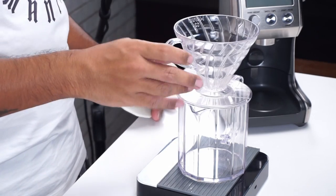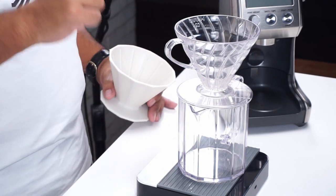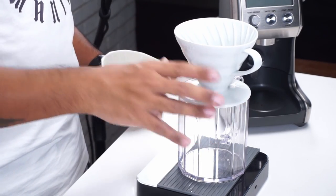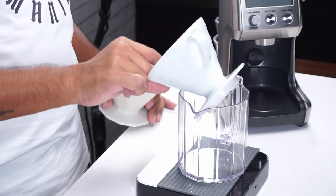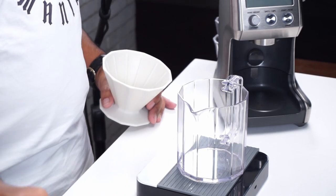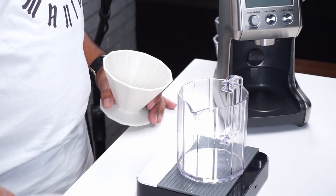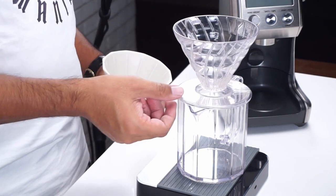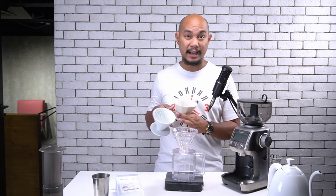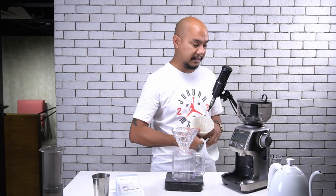While we still have the V60 here, you can see that the carafe does sit the V60 nicely on top, whether it be the plastic or the ceramic. With the ceramic, you might have some issues with it dipping in, but the V60, because of this little lip it has here, that's not going to happen. So it works well with the plastic V60, maybe not so well with the ceramic V60.